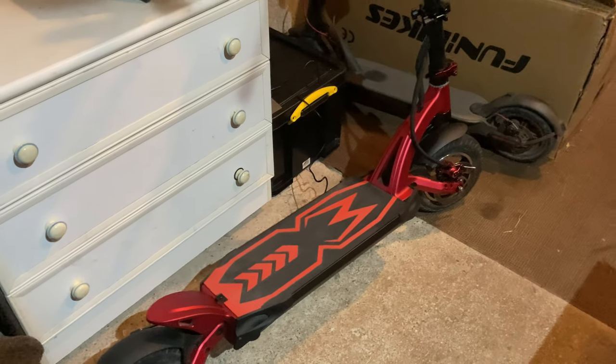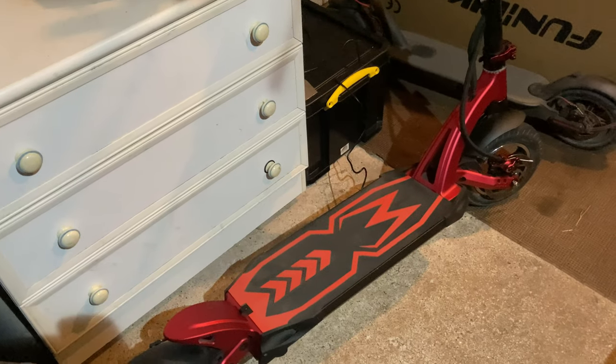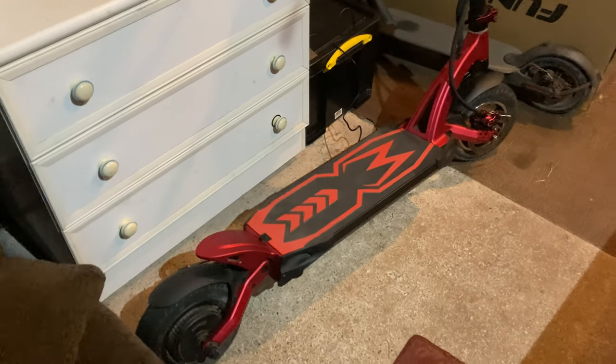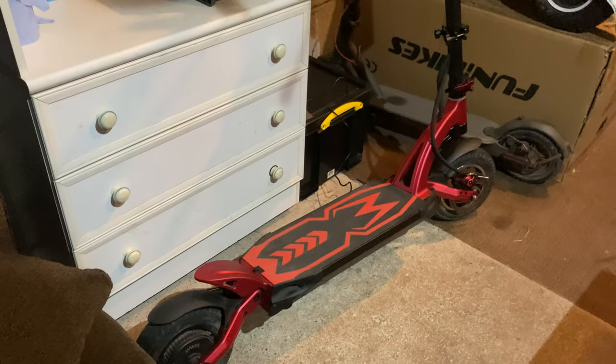Hi guys, back with another video. This is my Kaboo Mantis Lite Plus. It's a 48 volt, 18.2 ampere setup. You have an 800 watt motor on the rear only, nothing on the front. It's got plenty of power.